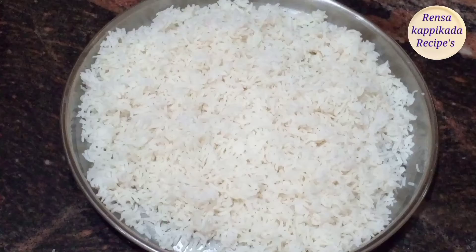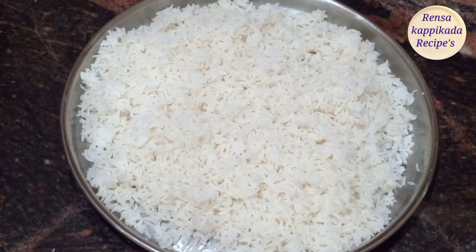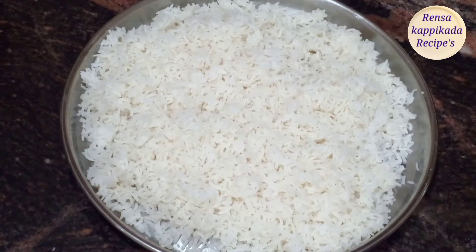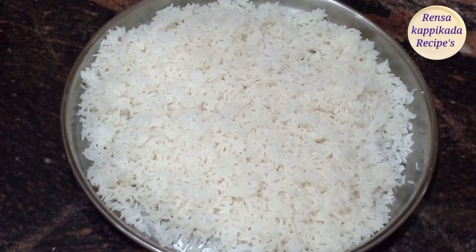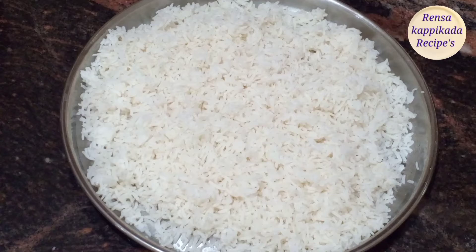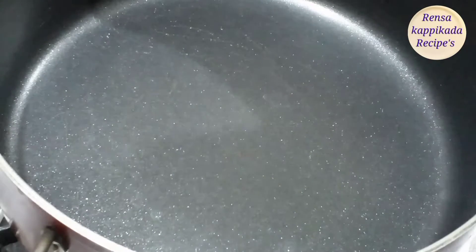I am going to put some oil in my pan. I will add some ingredients and put the rice on the face. I will put a pan.